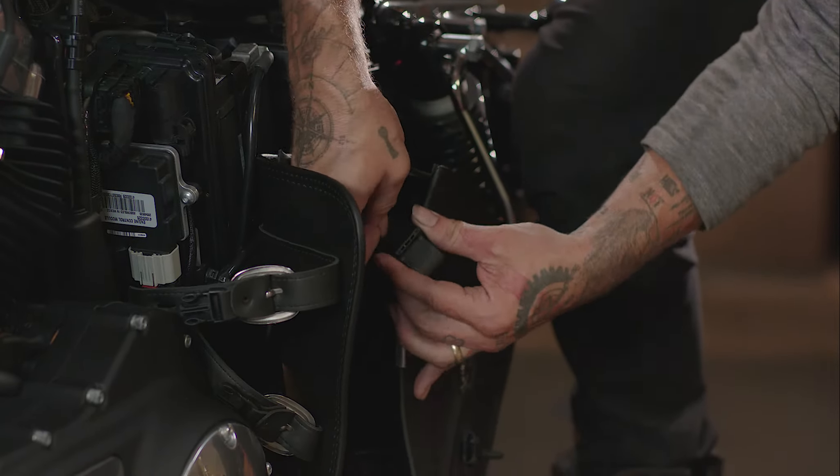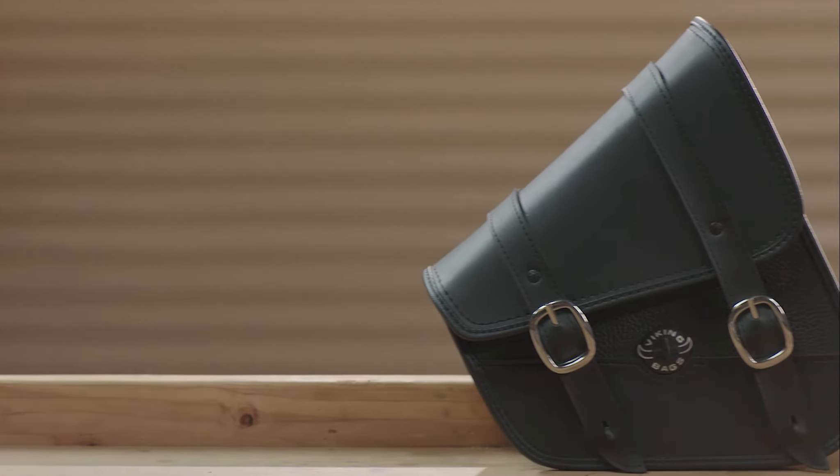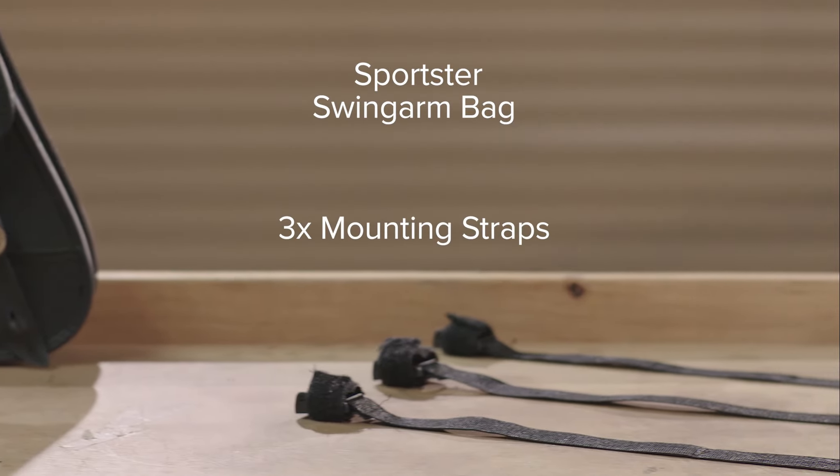Your new Sportster Swing Arm Bag comes with everything you need to attach it quickly and easily without the use of additional tools. Your kit includes the Sportster Swing Arm Bag and three mounting straps.